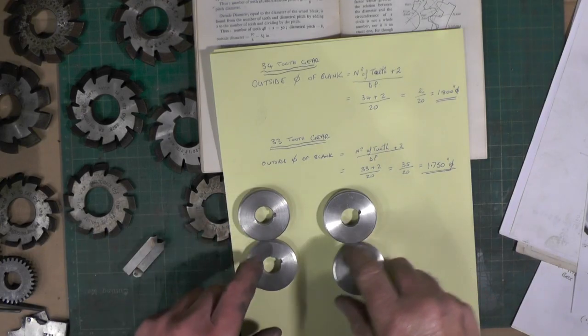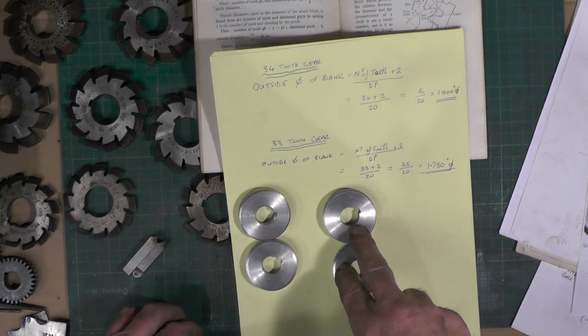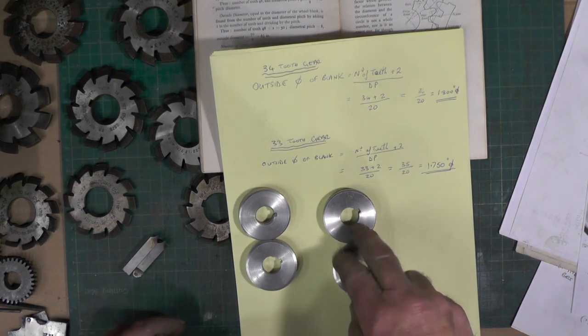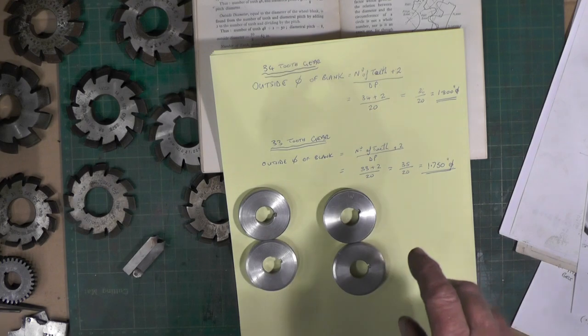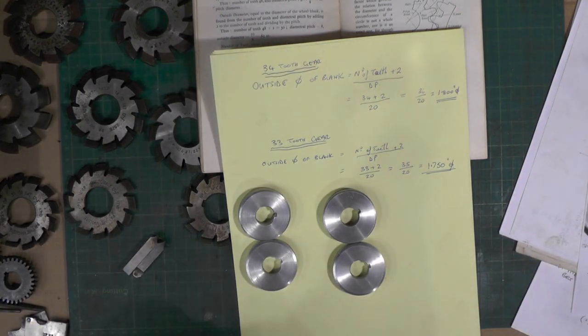That's my blanks made — two at 1.750 and two at 1.800. I'll move over to the milling machine now and set my cutter up to cut the teeth.